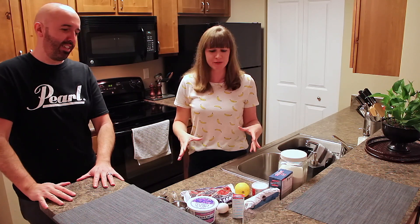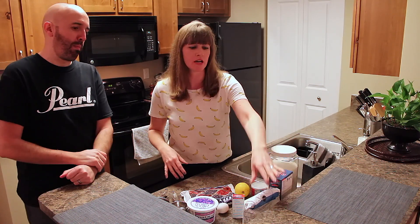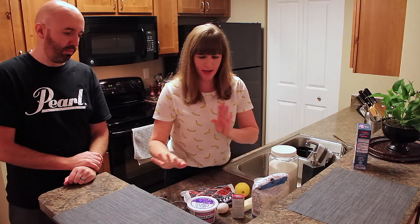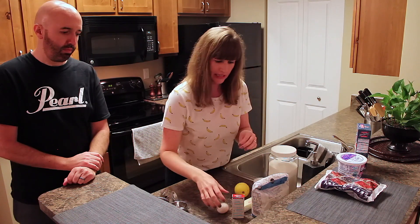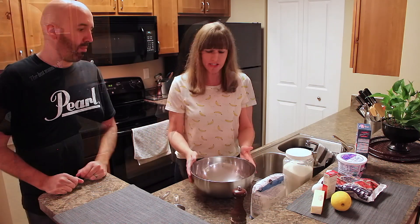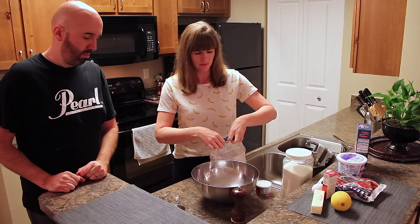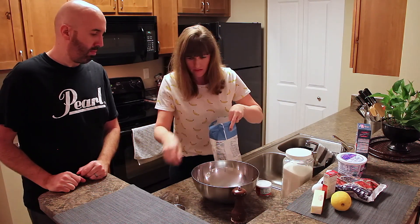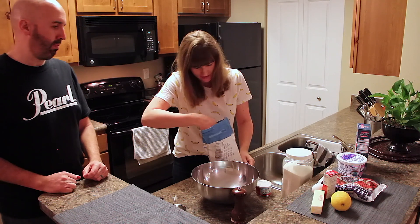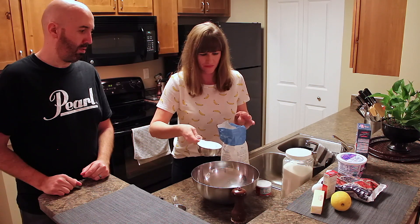The next thing we're going to do is mix our dry ingredients. We have regular granulated sugar, all-purpose flour, baking powder, and a little bit of salt. I'm going to need a bowl. Our dry ingredients go in the bowl first — we're going to do two cups of flour.